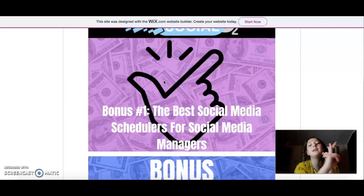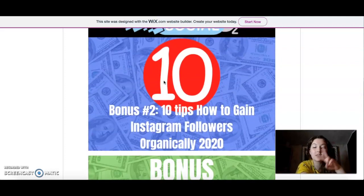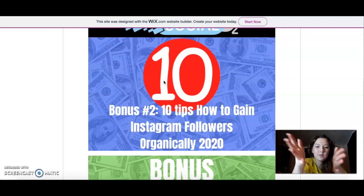With my bonuses — the first bonus is the best social media schedulers for social media managers. If you are using social media a lot, you know that you need to post a lot. Here is where the schedulers come in: if you don't want to waste an hour every day, you can do it all in one sitting — one day — and schedule all your posts so your entire week is free from posting, and it will post automatically. The second bonus is 10 tips on how to gain Instagram followers organically in 2020. Those are tips created by me — what I used to grow my Instagram pages in the past, and I share that with you.